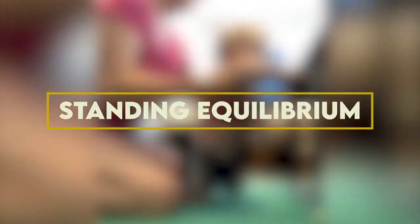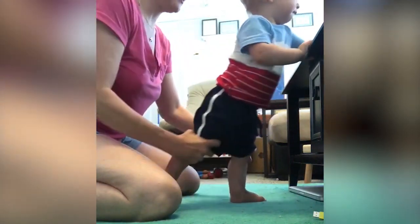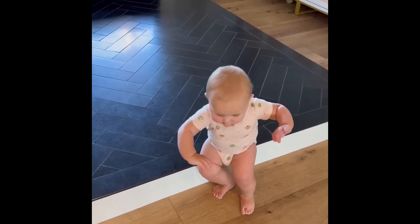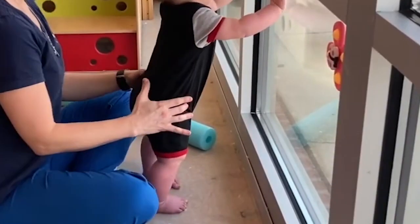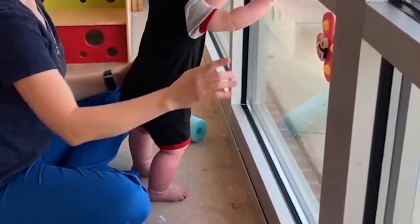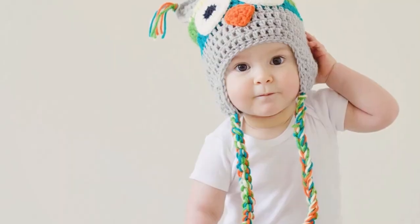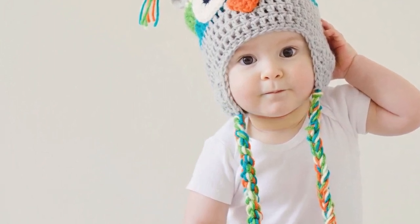7. Standing Equilibrium: It's time to enjoy some stand-up fun now. Encourage your infant to put a little weight through their feet by gently cupping your hand under their bum. This engaging activity aids in your baby's self-awareness and environmental awareness. Keep in mind that we want to hold them in this posture for around 30 seconds to guarantee your baby's comfort.